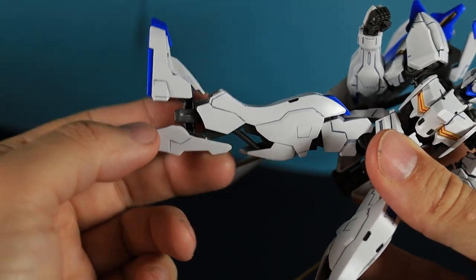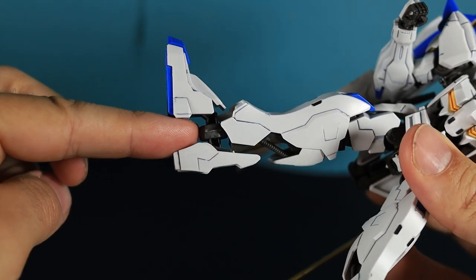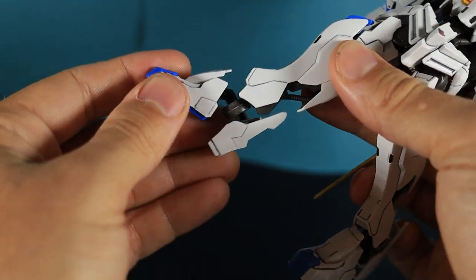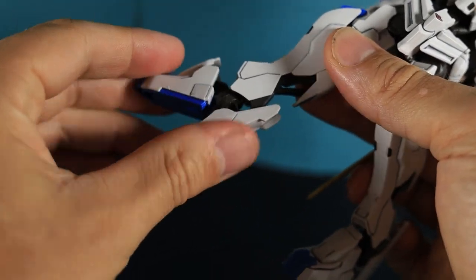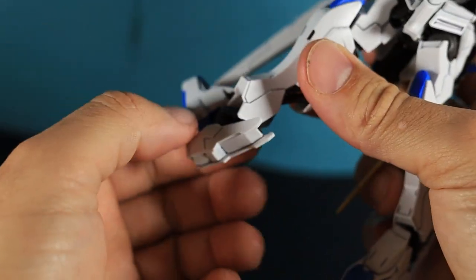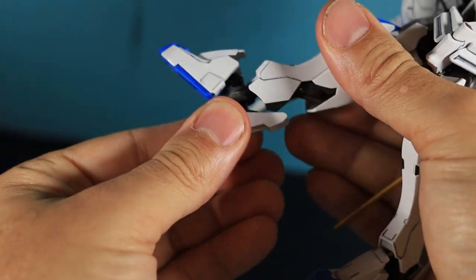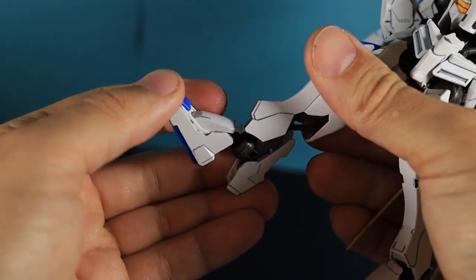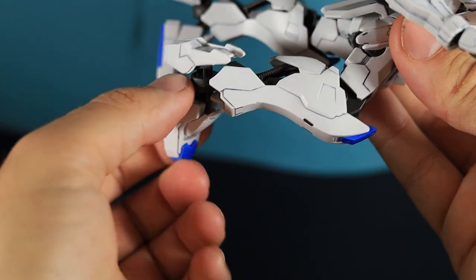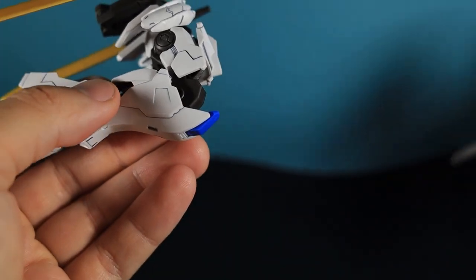I wanted to jump down to the feet, because when I put them together there was a big gap that weirded me out — I thought I'd done it wrong. I had a quick look at the box and the gap seemed smaller there, but there's no other way to do it, so this is right. It gives you a really good range of motion though — the toes just sort of plug in so you can actually point and bend them, which makes posing really easy and stable.